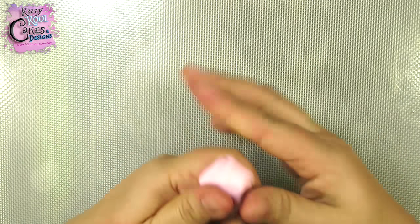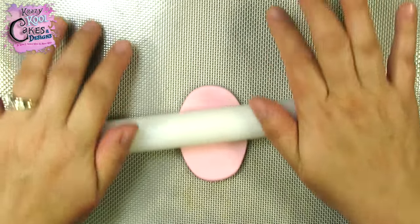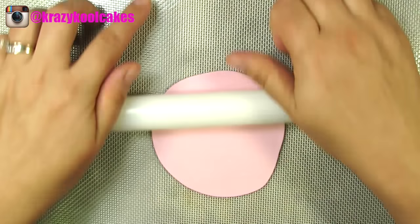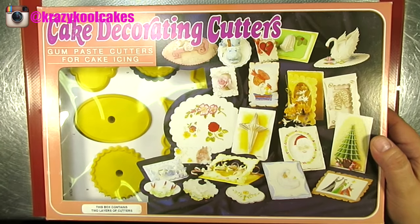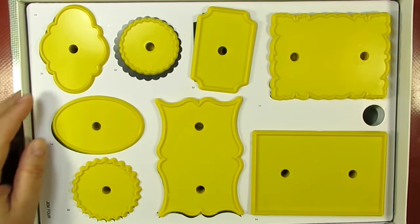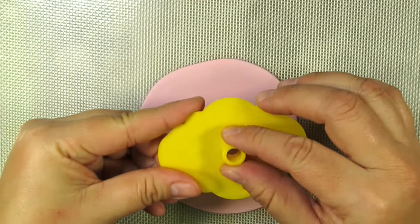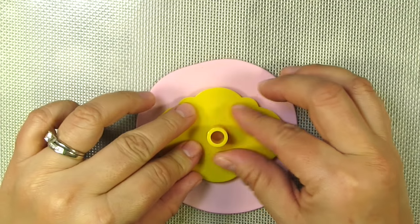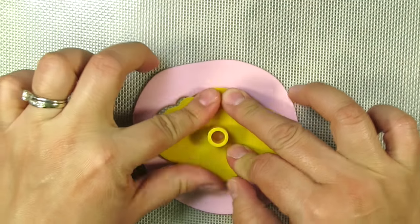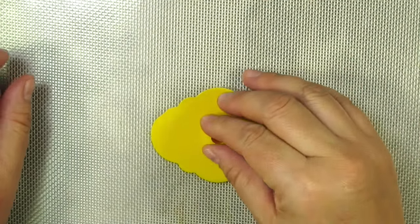We're gonna start by needing some really nice light pastel pink gum paste and we're gonna roll this out pretty thin. Remember you can always change up the colors however you'd like. I'm gonna be using a really pretty cutter from one of my favorite sets — this is the one here on the top left. I love the shape of this; it's only about two inches long and the perfect size for a regular sized cupcake. I'm just gonna go ahead and cut this out, then set it off to the side to start drying a bit.